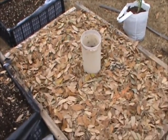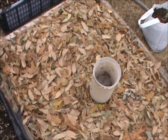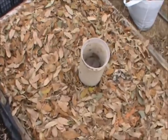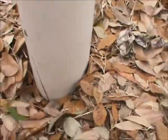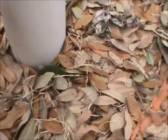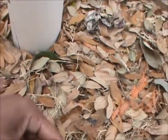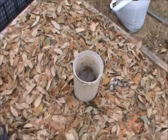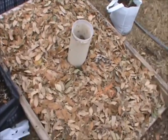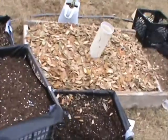The idea is that the worms eat what's inside the tube, then travel out through the quarter-inch and half-inch holes into the garden bed, fertilize the soil, and come back to eat. Worms don't go far from their food source, so hopefully they'll stay in the garden area and multiply.